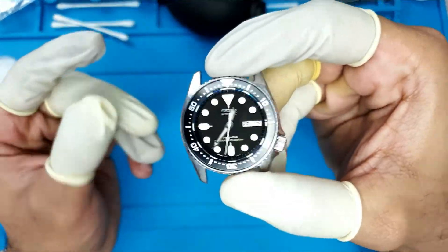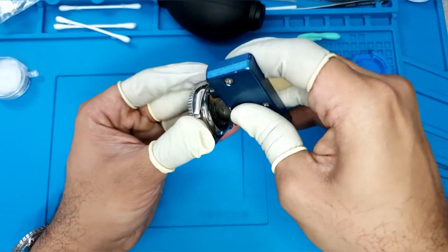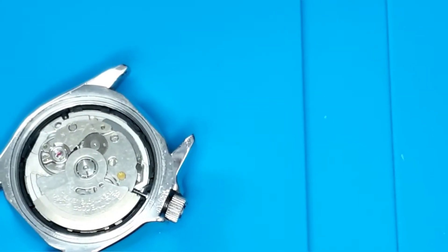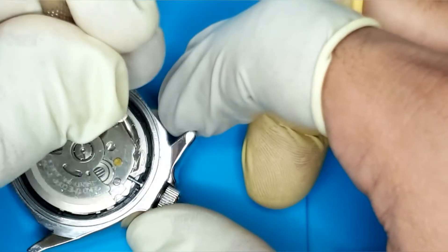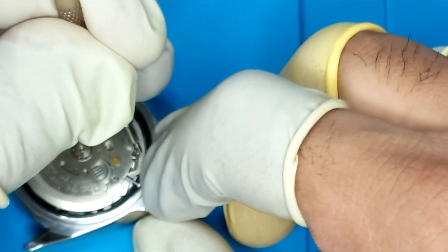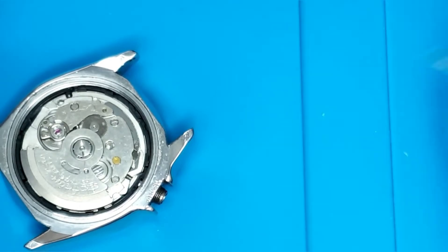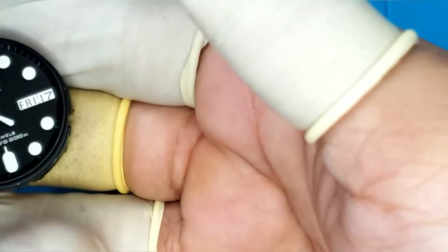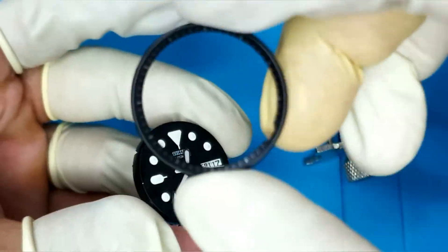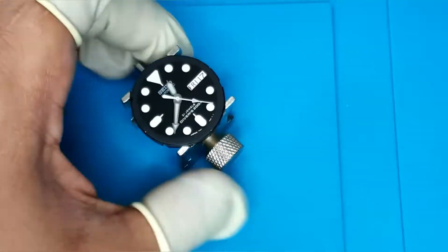So let's go ahead and start dismantling this watch and start replacing the movement. With the case back removed, we can begin to remove the stem. In order to do that, you press down on this little release lever, pull the stem and crown out, dislodge the movement slightly, flip it over, and we've got the movement out with the dial and hands. With the SKX013, the chapter ring is not under the crystal — it's just placed on top of the dial and not stuck down.